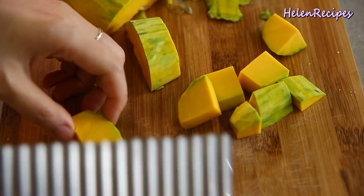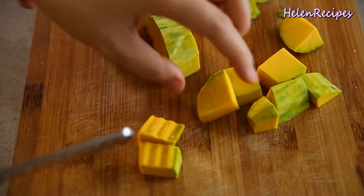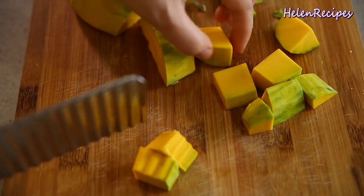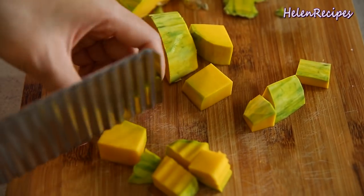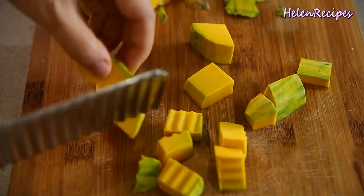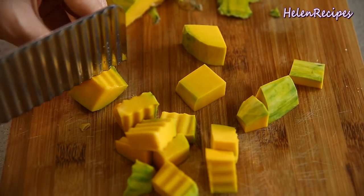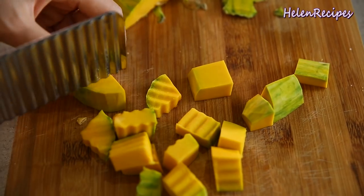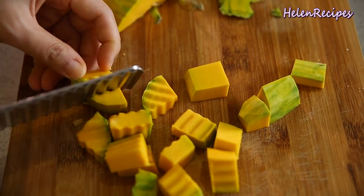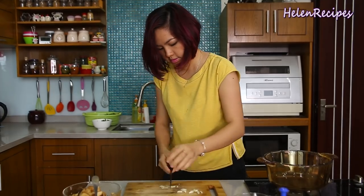Don't cut it too thin because it's going to break when you stir-fry. If you want it to look pretty, you can use a wavy knife to cut. Try to cut them into the same size so all the cubes are cooked evenly. Next we will mince some garlic to stir-fry the butternut squash.